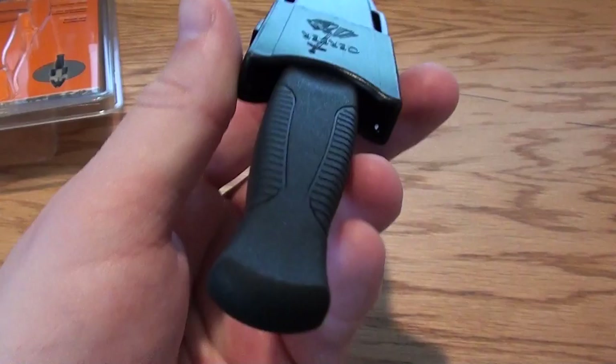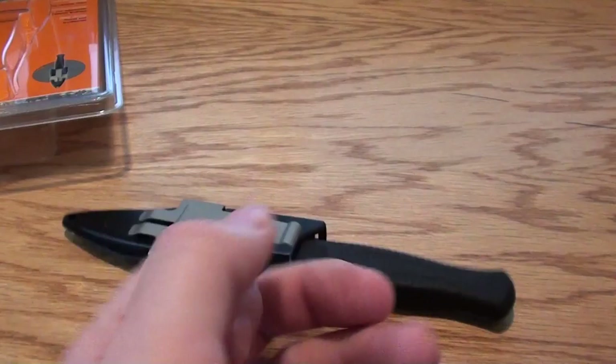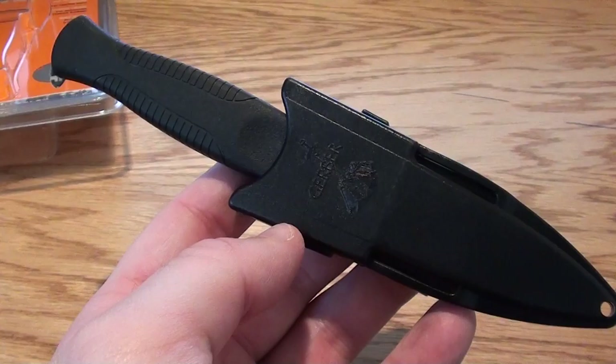The reason I got this knife is I haven't seen a lot of boot knives or knives like this. I thought, you know, Gerber makes a lot of good products. This is one of their ones that's made in the USA, and it seems to be a really nice, high-quality knife. I like it.